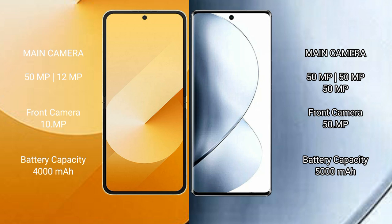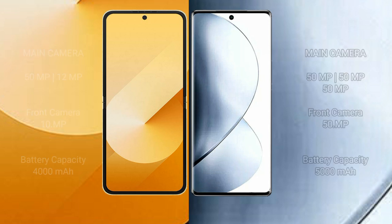Samsung Galaxy Z Flip 6 has a dual rear camera setup with 50MP plus 12MP, and a 10MP front camera. Samsung Galaxy Z Flip 6 has a 4000mAh battery with 25W fast charging support. Vivo V30 Pro has a 5000mAh battery with 80W fast charging support.